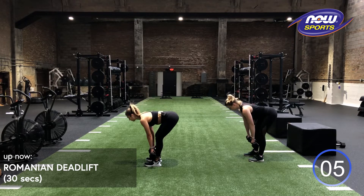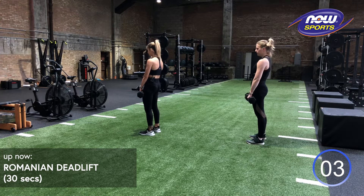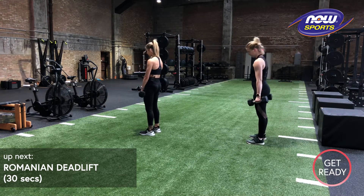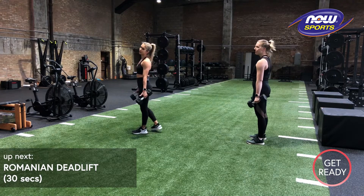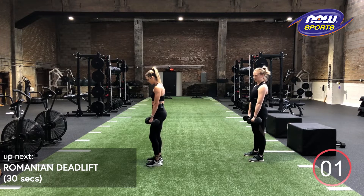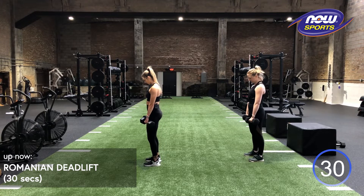A couple more reps. Relax. Remember during these rest periods, if you ever need to switch out a weight, grab some water. Back on in three, two, one and go. So every time we come back, maybe you're working to breathe a little bit better, get a little bit deeper, maintain a flatter back, use a heavier weight.